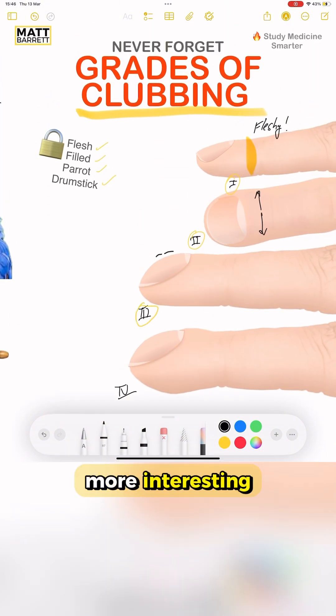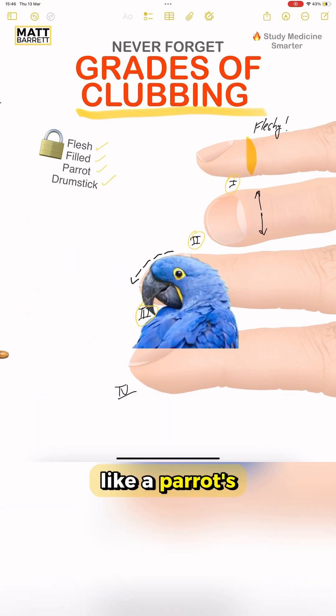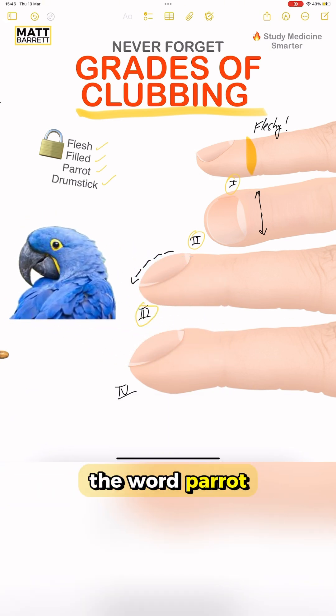Grade 3, it gets even more interesting. That's when there's more noticeable curvature, which looks, funnily enough, a lot like a parrot's beak. So just remember the word parrot.